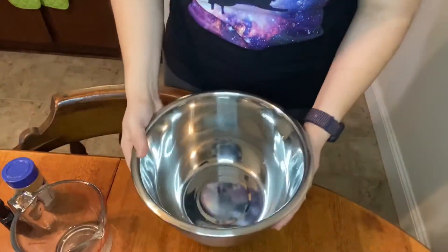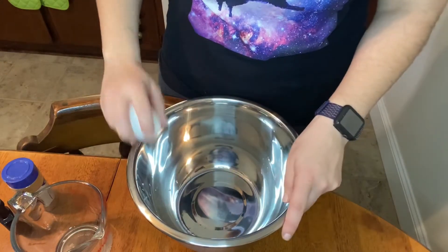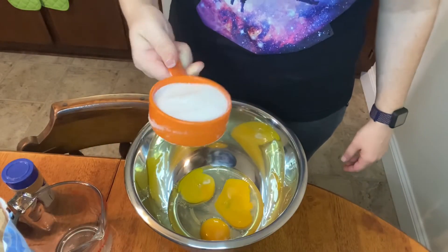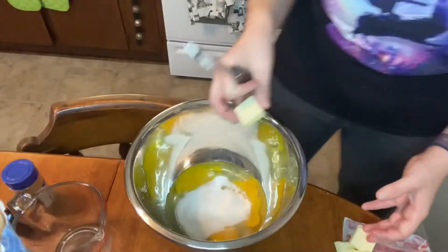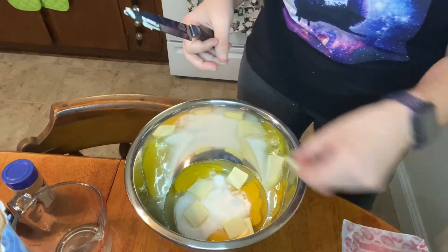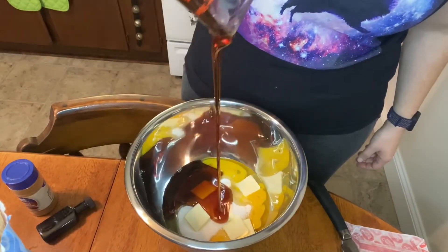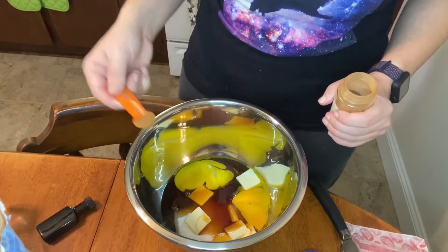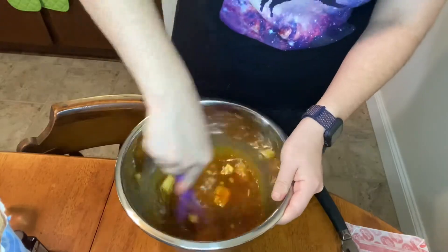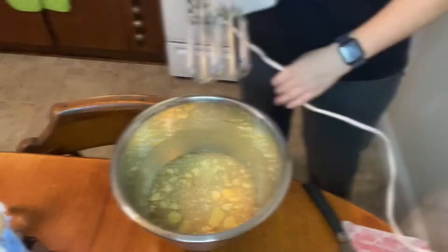So in your mixing bowl — yes, I got a new mixing bowl, isn't that nice — we're going to add all our ingredients and mix it. Three eggs, a half cup of sugar, three tablespoons of butter chopped up, a cup of dark corn syrup, a quarter teaspoon of cinnamon powder, and one teaspoon of vanilla extract. Oh no! Let's expedite this process.